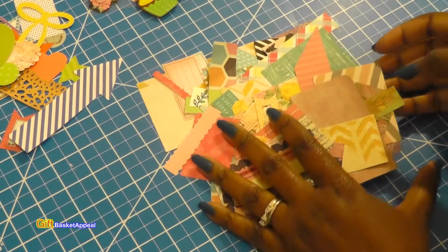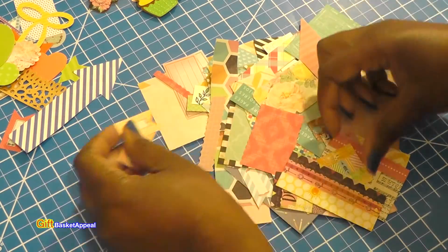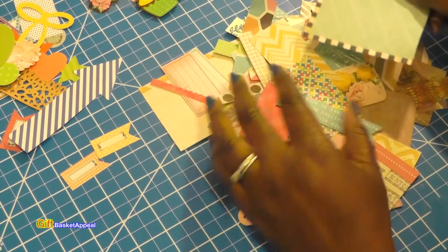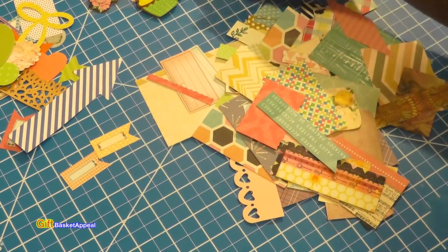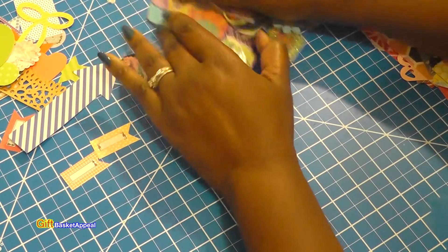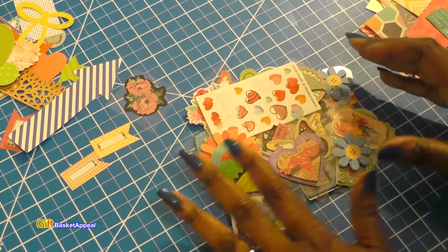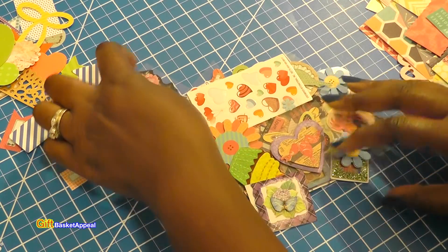I've got a variety of everything. I'm gonna do some mindless crafting here — I'm not gonna really think about it. I've pulled together some papers and I'm not gonna use everything, but I'm just gonna see what colors catch my eye and go with it. I've got a ton of stickers to show you, and I'm just gonna pull out a few things so I can make some stuff and have some fun crafting.